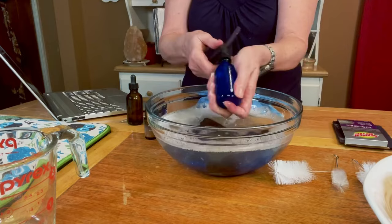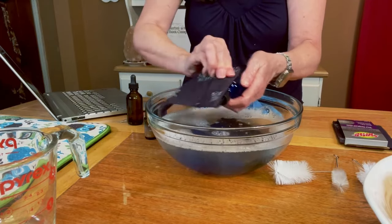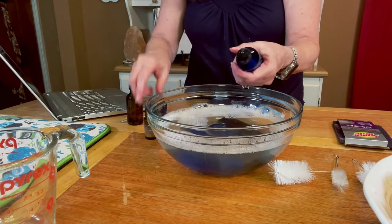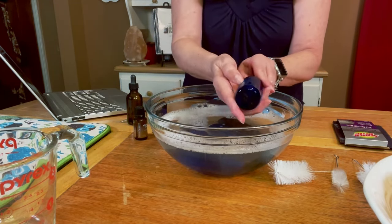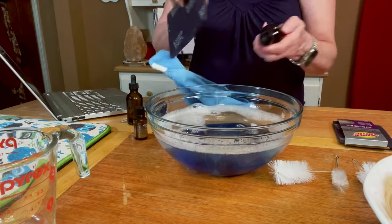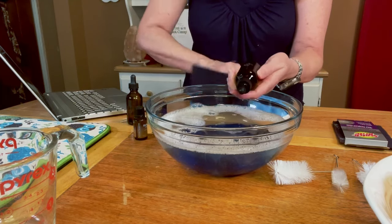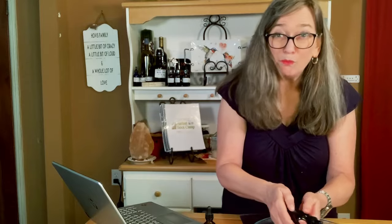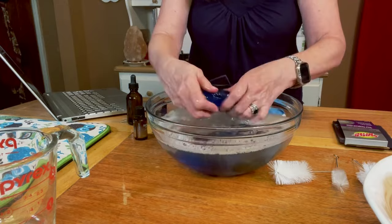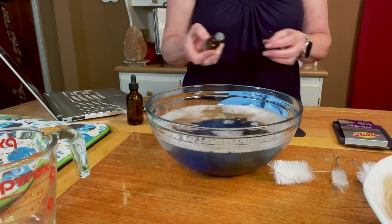This blue bottle is perfectly fine — the label I had on it came off no problem. But these other bottles that had the entire store-bought label are being a little more difficult. As I start to scrub, you can see there's still some goo on them. Depending on the label — whether it's a homemade office label or a store-bought label — some of these can be more difficult than others to get the last goo off.